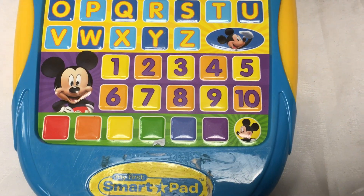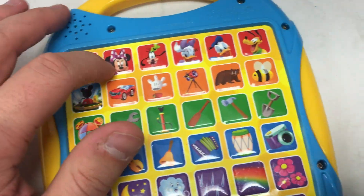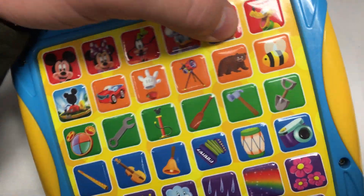Time for some fun! Find the color yellow. Yellow. Great job! Mickey, Minnie, Goofy, Daisy, Donald, Pluto!